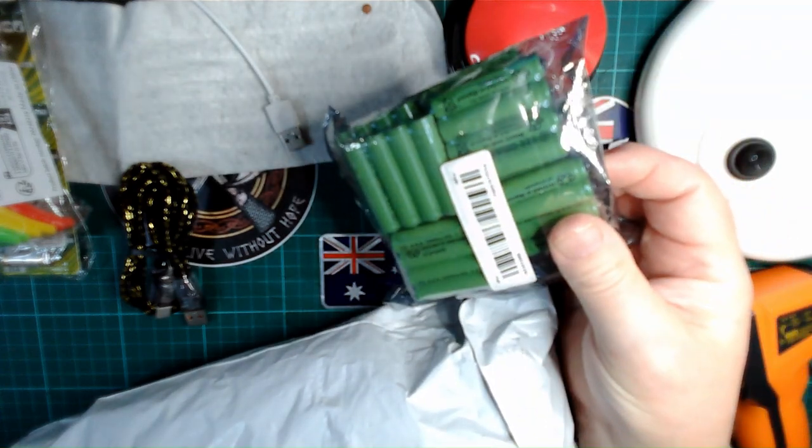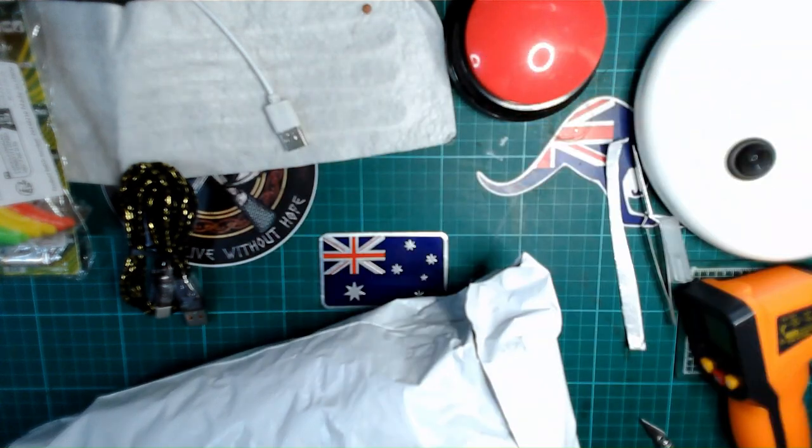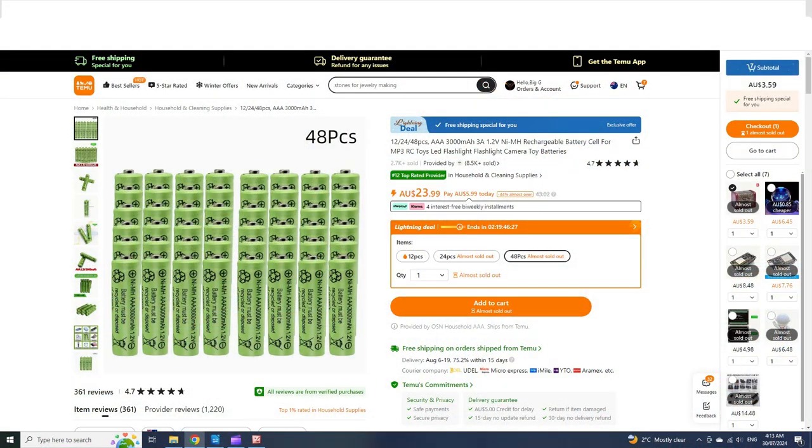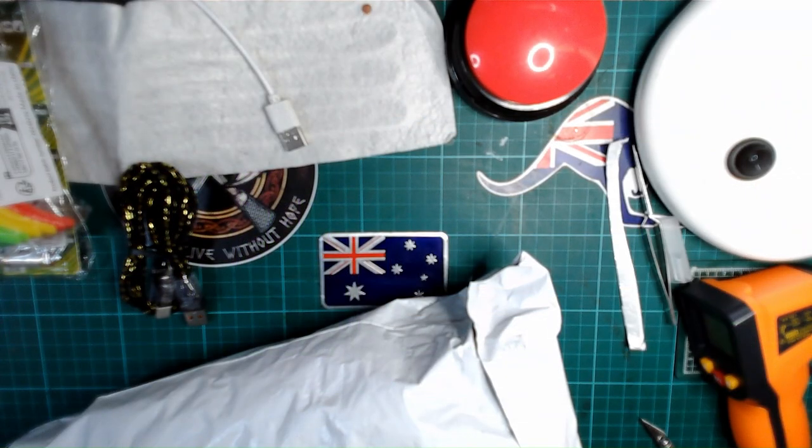That looks like about 32 triple-A rechargeable batteries, which will also be run through tests.